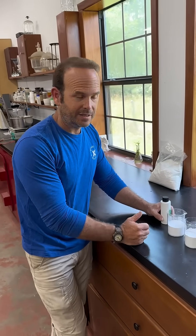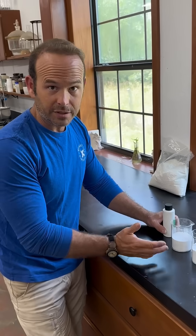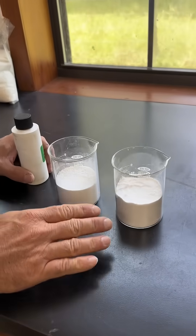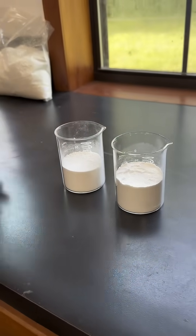One of the things I have to do day to day is test out components of our binary explosive. I'm not going to go into what these components are, but basically we have a sample of the matrix that we use and I want to determine what I have to do to get the liquid to permeate these better.